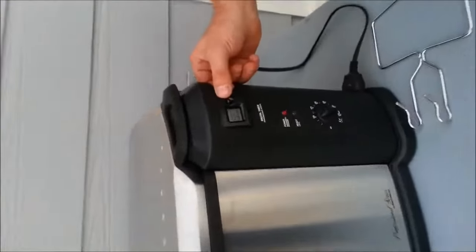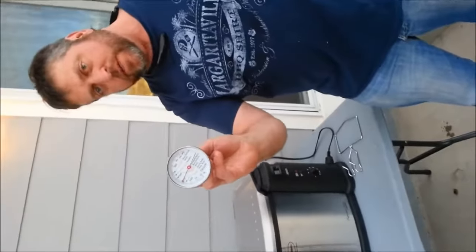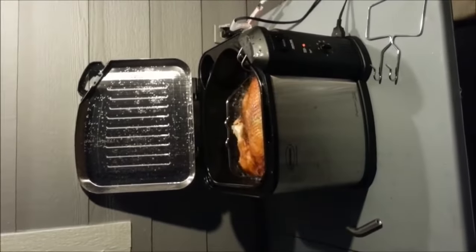We set the timer for 65 minutes. At 65 minutes, you want to take your thermometer, stick it in there, and see if it's done. Okay, turkey is there — we're going to take it out here in just a second.